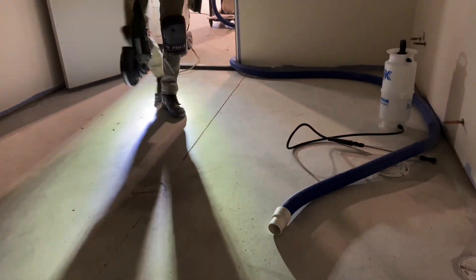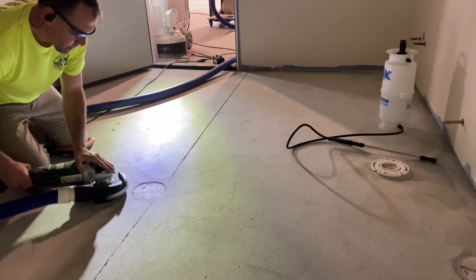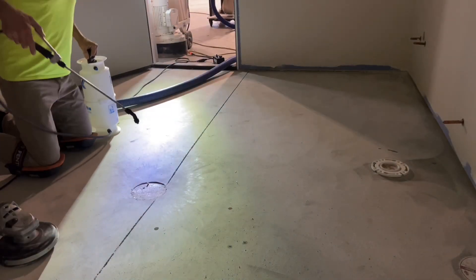A seven inch, 24 segment hand grinder wheel handles the edge work. The first attempt fails here because the concrete is so hard — water speeds up the cut.